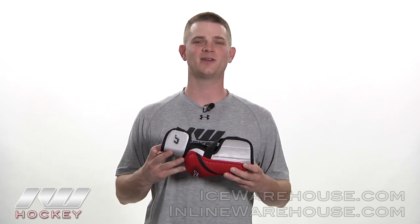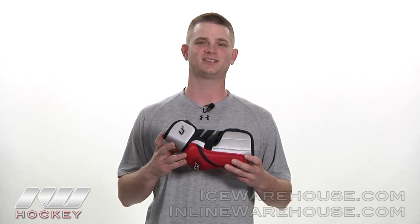Hi guys, it's Ron here at the warehouse and today we're going to take a look at the CCM U Plus 08 elbow pad. For any of you entry to intermediate players who want an elbow pad with a little bit more protection but still want an affordable price, this is a great place to start.